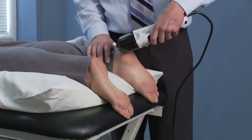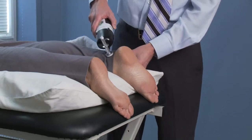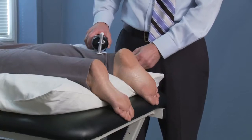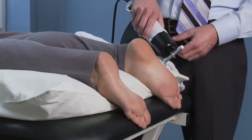The heel as well. I also like to incorporate maybe 30 seconds on the distal Achilles tendon, then work my way back to the foot encompassing the whole area.